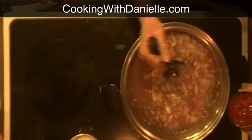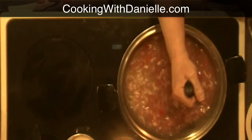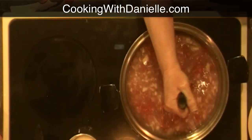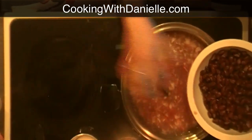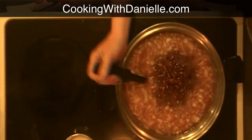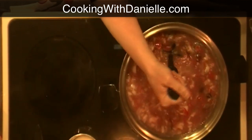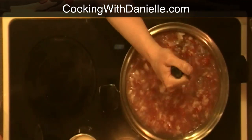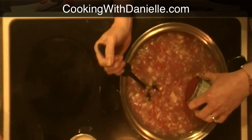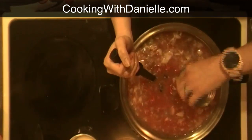I'm going to put my tomatoes in — there goes the second can, just trying not to splash myself. Now I'm going to put in the beans — that's two cans of beans, get that all nice and mixed up. There's lots of goodness in here. Then I'm going to put in one can of tomato sauce. The tomato sauce is going to give it its tomato base and thicken the soup a little bit.